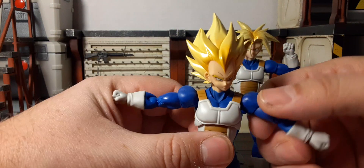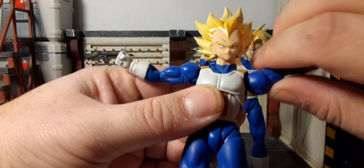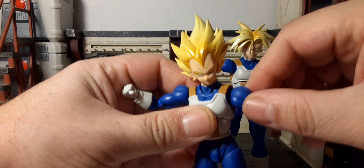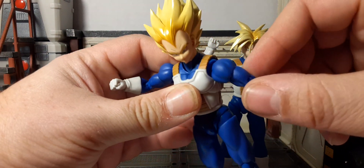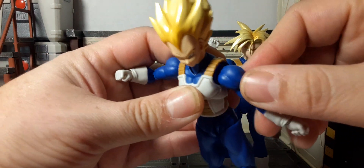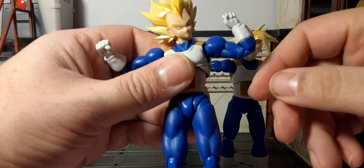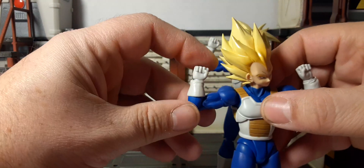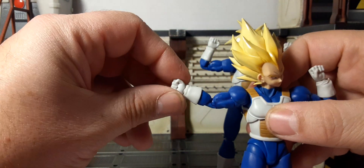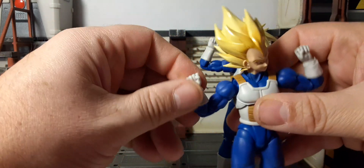Vegeta has a little bit bigger shoulders and they rotate 360. Trunks has more of an in-and-out butterfly joint that comes down a little bit — I'll have to recheck Trunks on that. The bicep swivel — these are definitely different arms, but pretty cool. Same articulation in the elbow: double jointed. Wrists rotate up and down, in and out, all the way around.